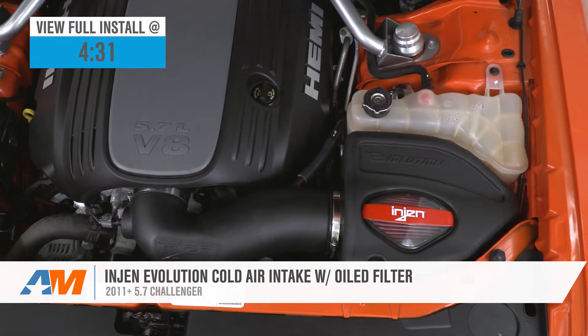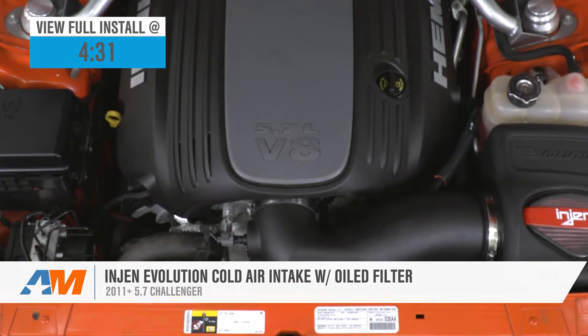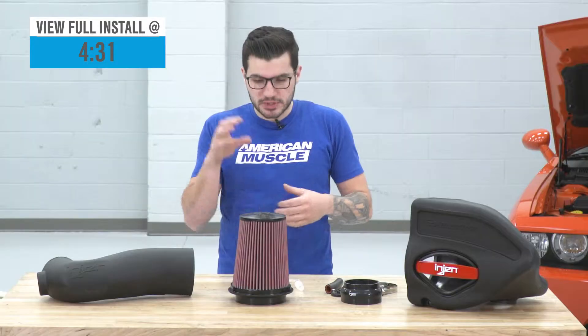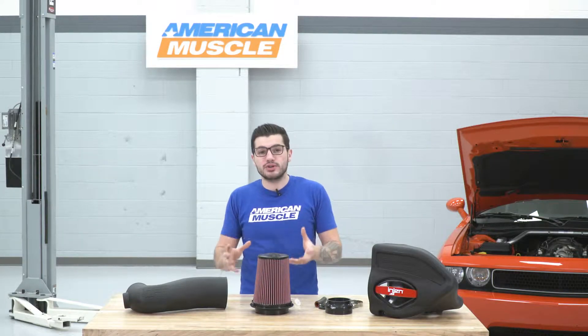Check this out for your own Challenger if you're looking to ditch the factory airbox and pick up a cold air intake from the aftermarket world that's going to help your engine breathe better, give you a nice bump in horsepower and torque, as well as throttle response and acceleration. This particular one comes in just over the $300 mark, and honestly, it's a pretty good option.